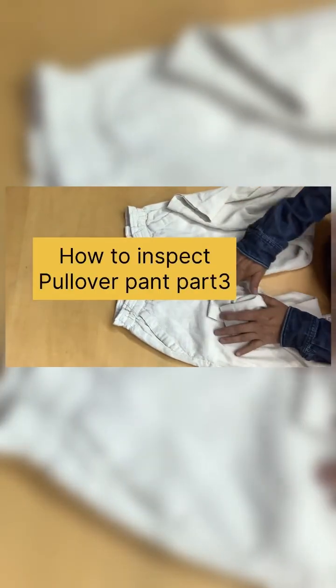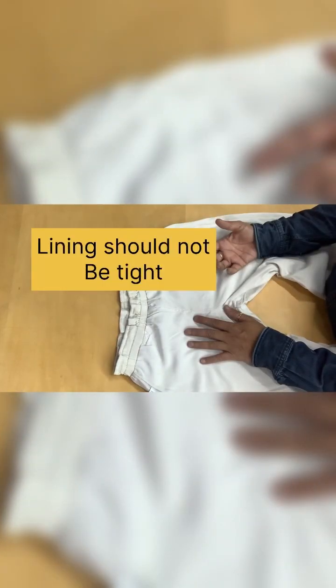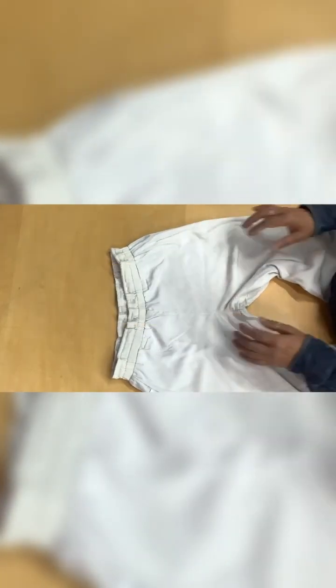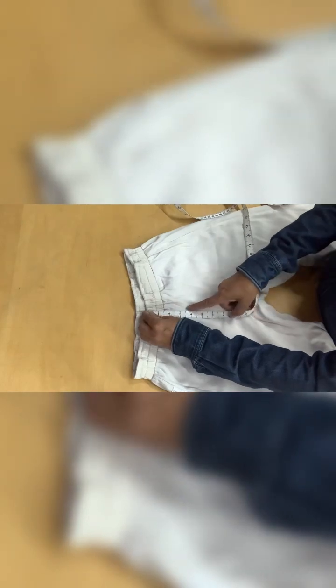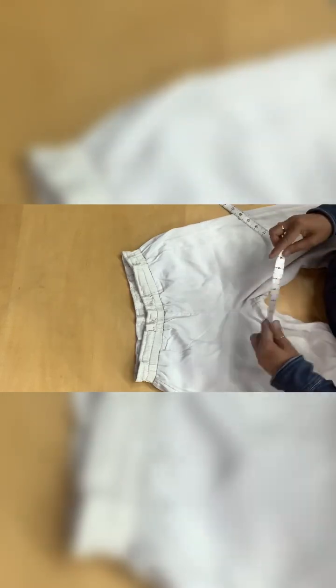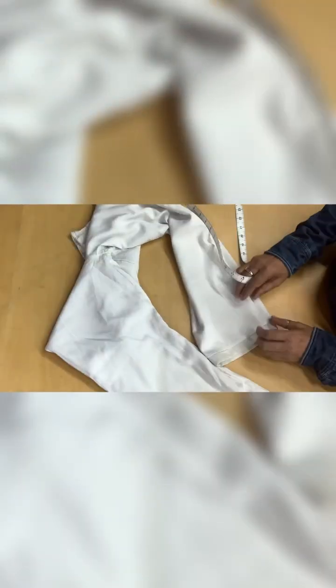This type of pants — this is a pullover pant. The lining is always loose, at least half an inch all around at the hip, so it is easily variable. Sometimes we give pleats over here to give extra fullness while the customer is wearing it, so it's not tight. For this, we have to measure the high hip and low hip. At three inches from here, it was 17 and a half, now it is 18 — so half an inch bigger. Then at low hip, six inches, it is 19 and three-quarters — almost one inch extra than the shell.